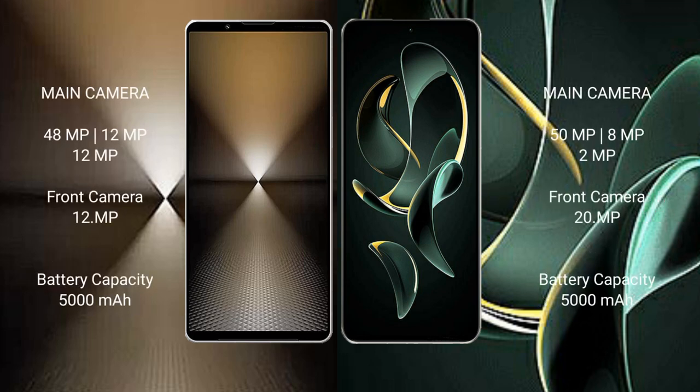Sony Xperia 1 Mark 6 features a triple rear camera setup: 48MP plus 12MP plus 12MP, and a 12MP front camera. Redmi K60 Ultra also features a triple rear camera setup: 50MP plus 8MP plus 2MP, and a 20MP front camera.